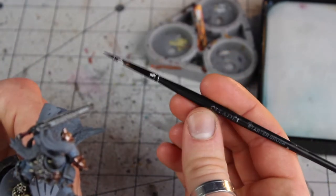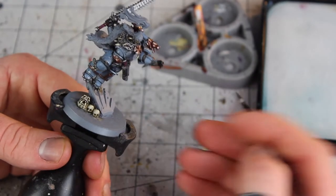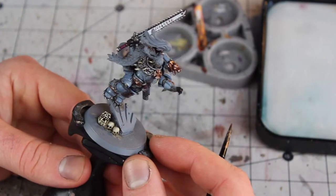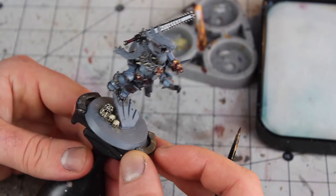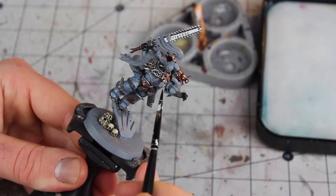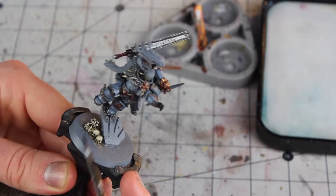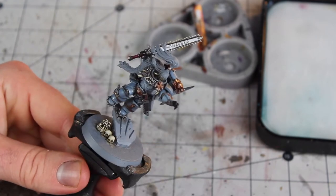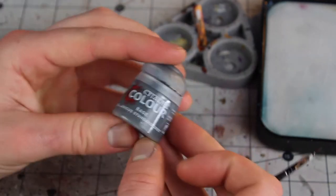Here we are, all zoomed in. I've got my trusty Citadel starter brush — believe it or not, I just find it really, really good. It's some kind of base layer brush type; a medium size will do you just nicely. So the first thing we're going to start with is the runestones. Anything that's going to look like a stone — there's one just here — we're going to be painting those, and we'll do the gems afterwards. First thing we're going to do is kick it off with some Mechanicus Standard Grey.